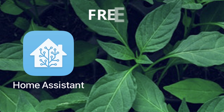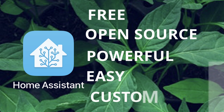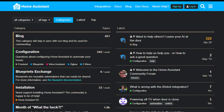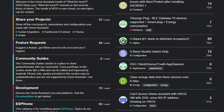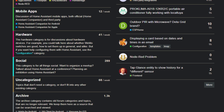Home Assistant is free, open source, powerful, easy to set up, and so customizable to solve any problem in your smart home. The community for Home Assistant helps make it so easy to recommend. There are tons of resources available on the internet to get new ideas, help with issues you might be having, or see how somebody else configured a device that you already have.